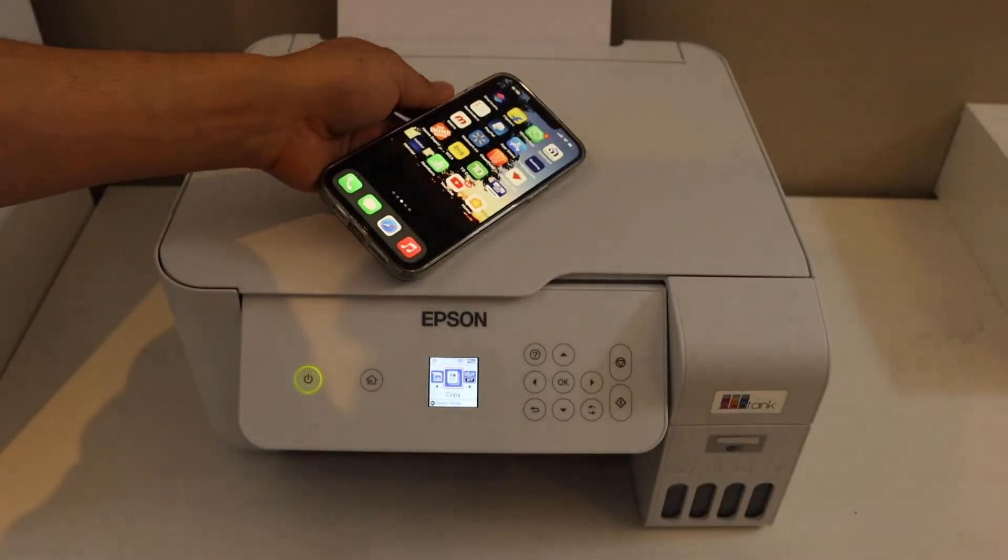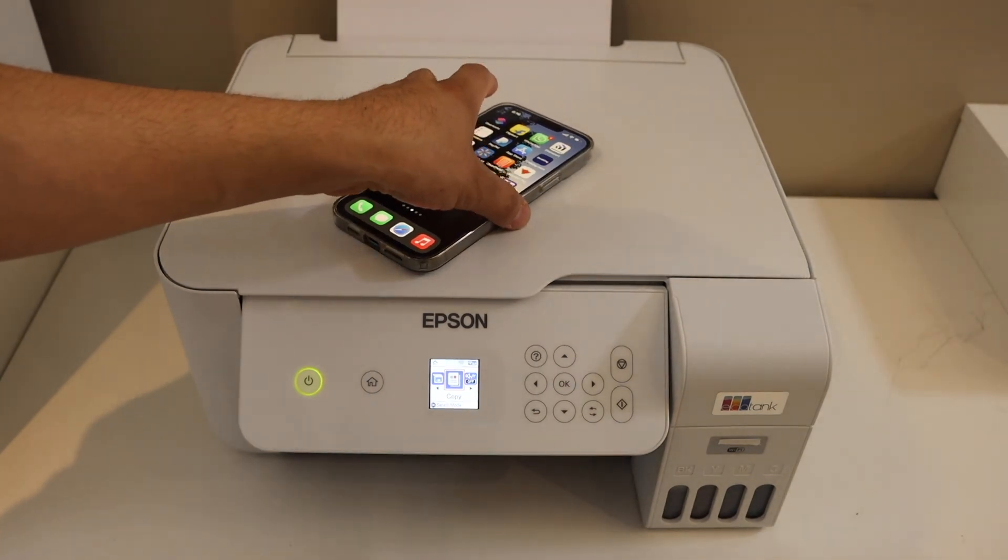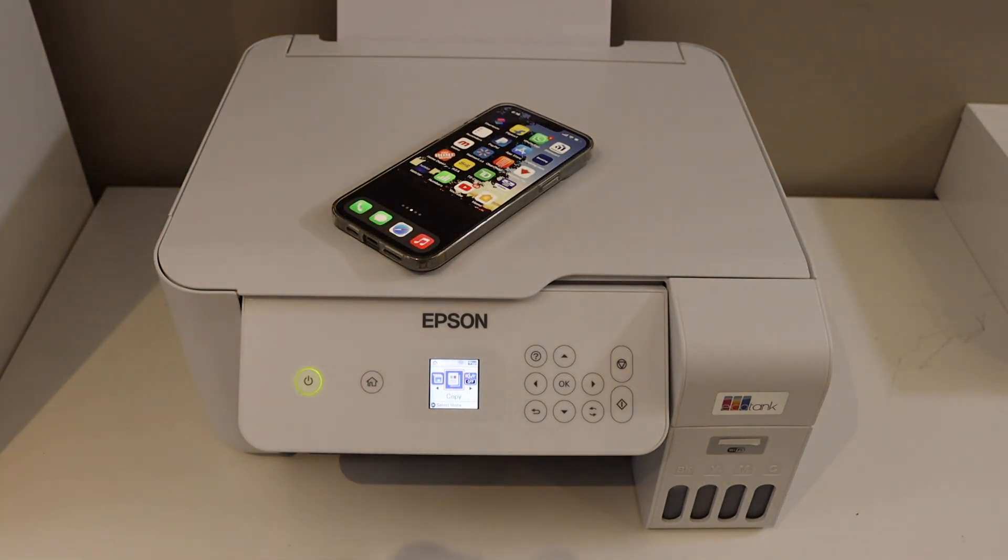This is how you set up this printer and add it to an iPhone for wireless printing and scanning. Thanks for watching.